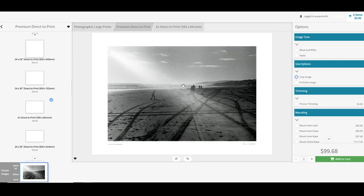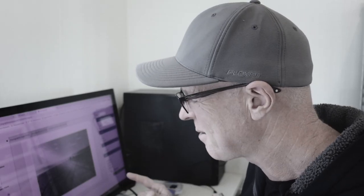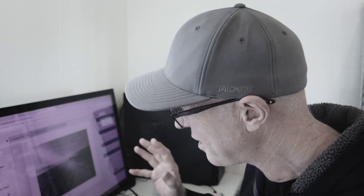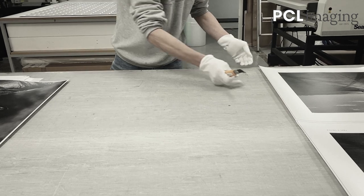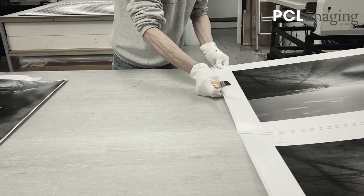It's just a matter now of exporting that image and then dropping it into the printer's online software and sending it off to them to get printed. I'm excited about this one because this is possibly one of my favorite images I've taken. So I'm really looking forward to getting this back as a print — let's send that off and wait a couple of days.